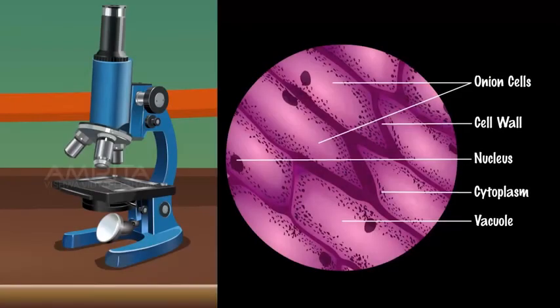Conclusion: All cell walls and large vacuoles are clearly observed in all cells, and the cells observed are plant cells.